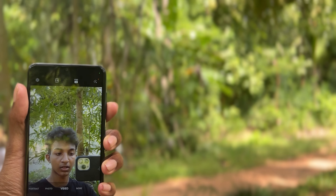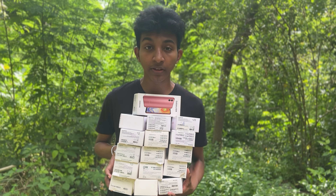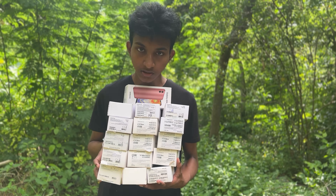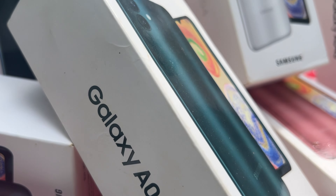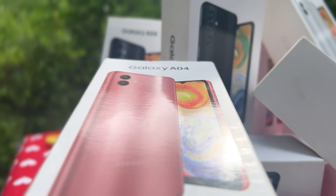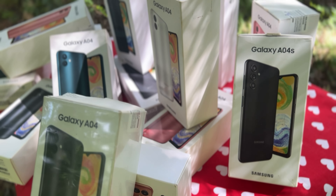This is the Samsung Galaxy A04 and the A04S. You can also use cash on delivery if you want to use the Samsung Galaxy A04S.